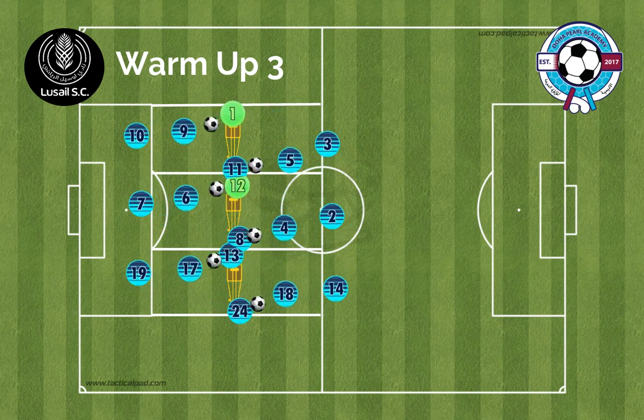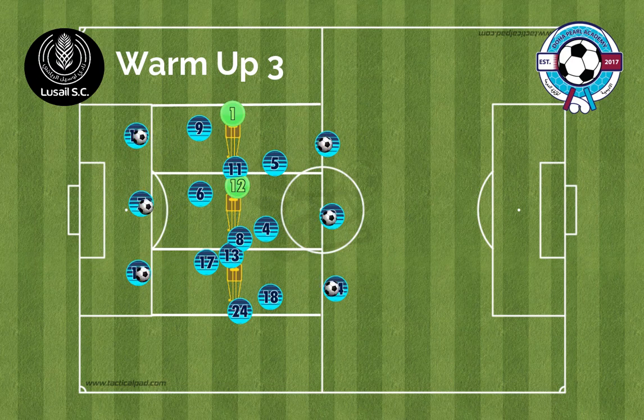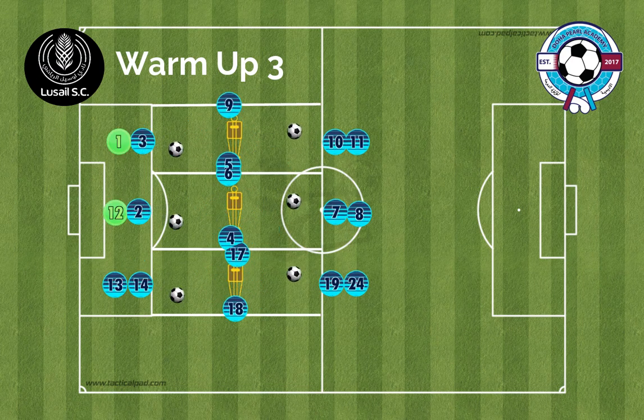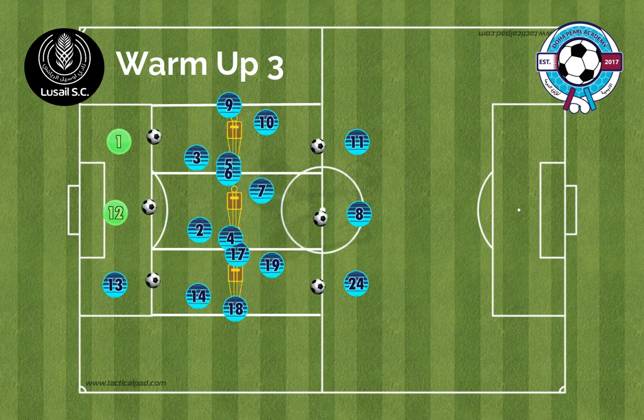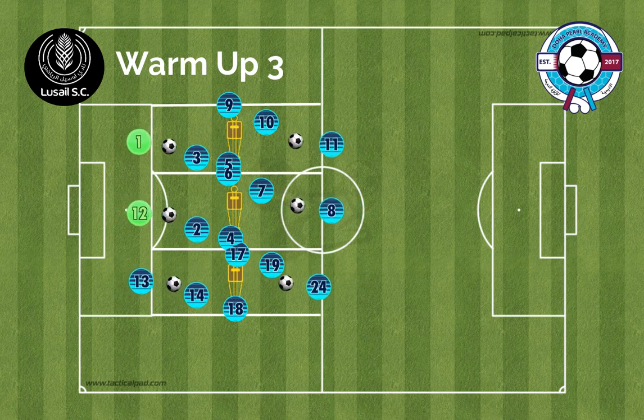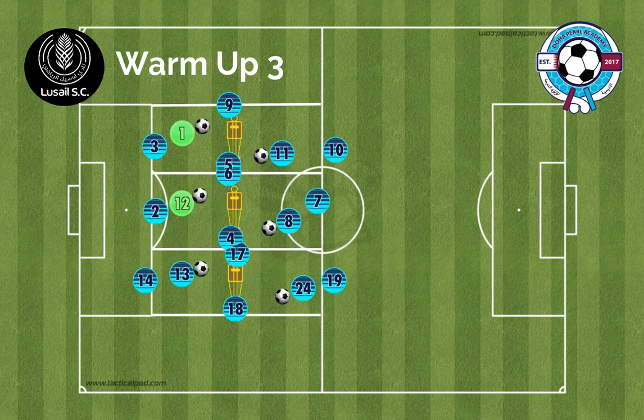The warm-up can begin at a low to medium intensity. When we get to the final progression in the warm-up, you'll see the players challenge themselves and do one-touch combination play, which will naturally speed up to a high intensity.